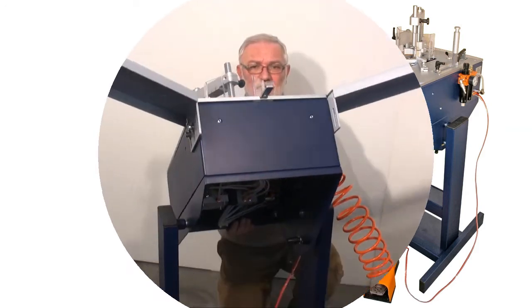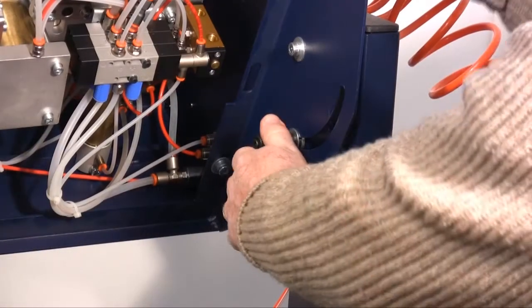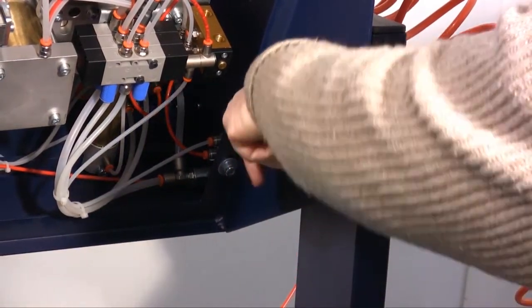The pneumatic underpinner U400S is provided with an inclination adjustable base. To change the inclination you have to firstly loosen this lever and then tighten it again.